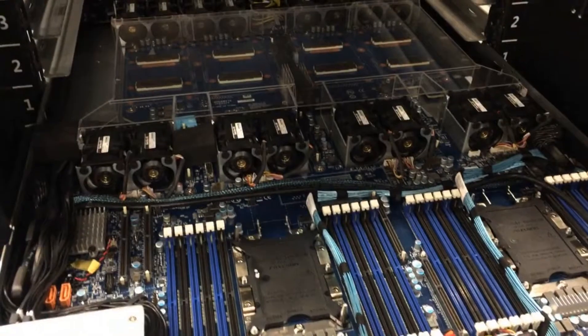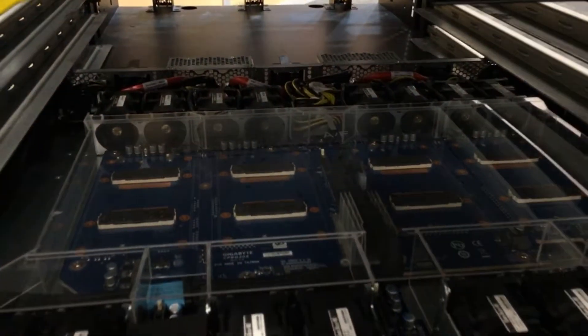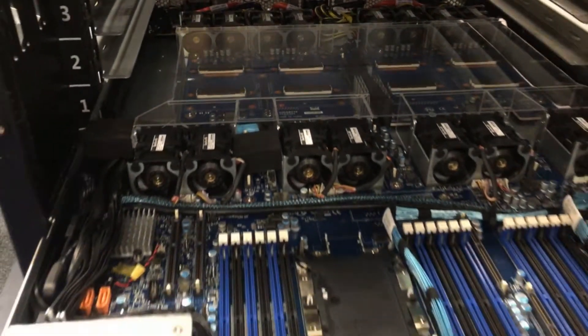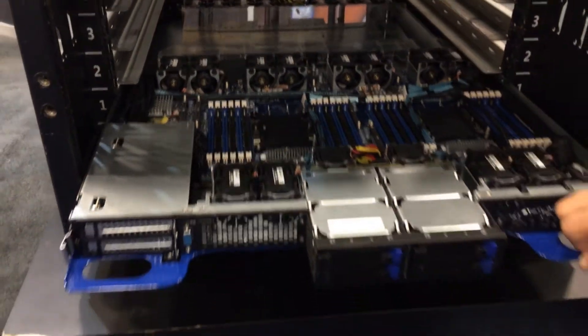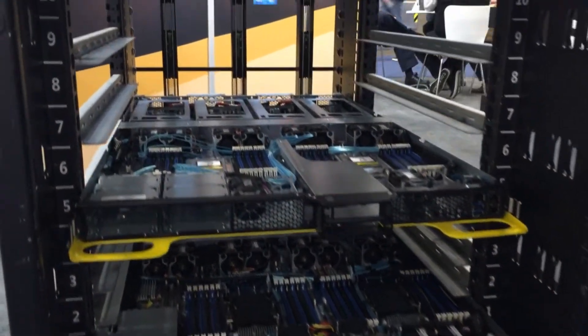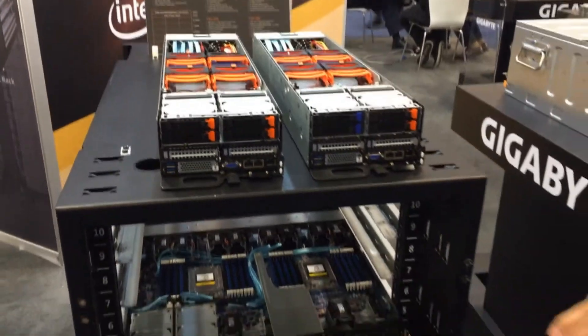Down here we have our Xeon with the SXM2, using the latest Skylake scalables. And of course we do have it in reverse models too, with Intel supporting the PCIe version as well.